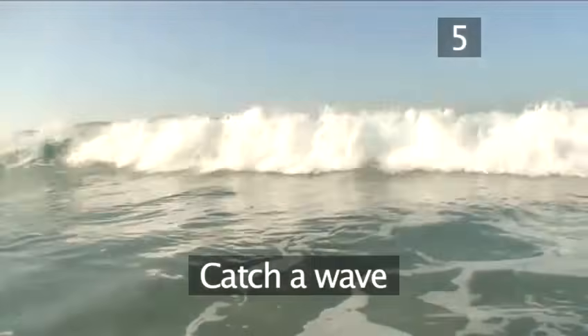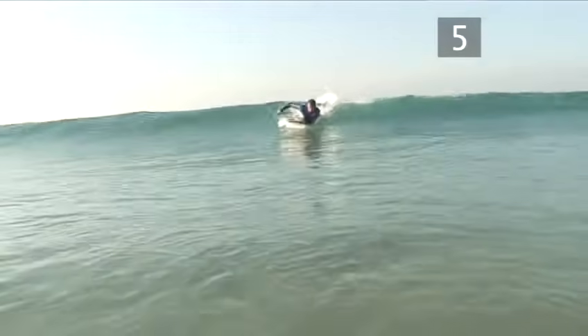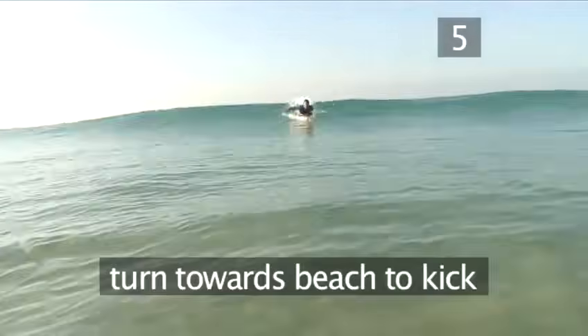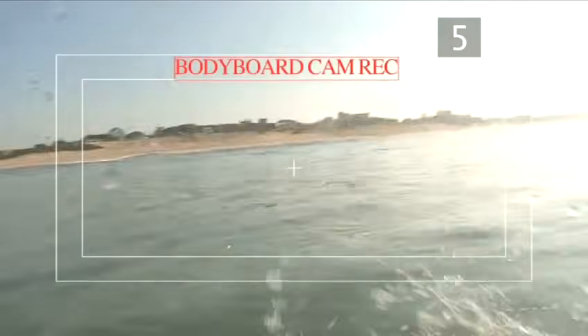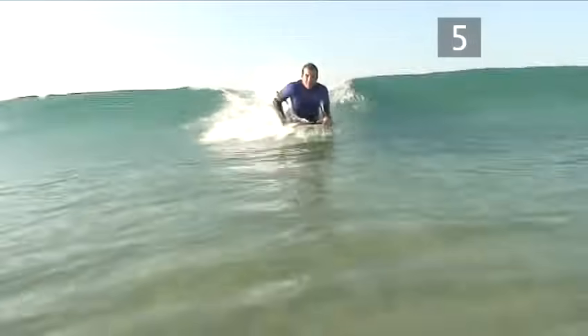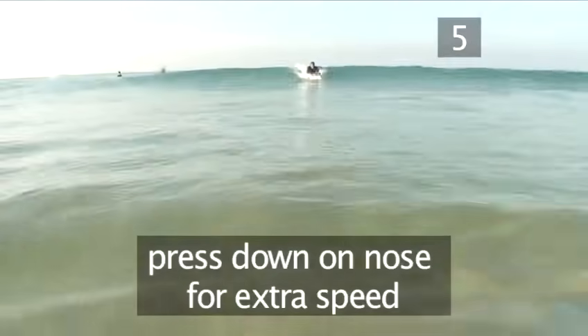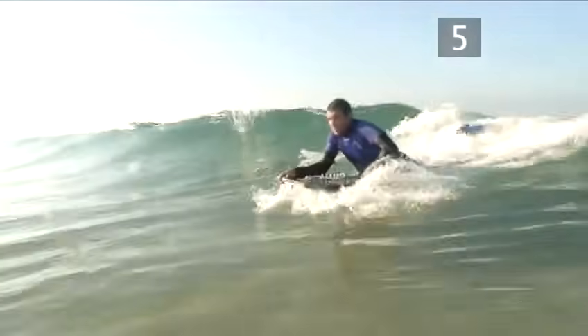Step 5: Catch a wave. The key here is to stay away from waves that are too big for your level of bodyboarding experience. When you spot a good wave approaching, turn towards the beach and start to kick your feet. If you keep up a good speed, you should feel yourself being picked up by the wave. For extra speed, press down very slightly on the nose of the board, but not too hard or you could flip right over the top of the wave.